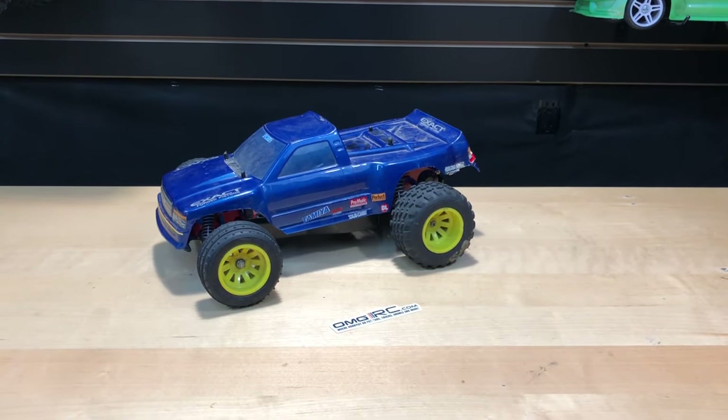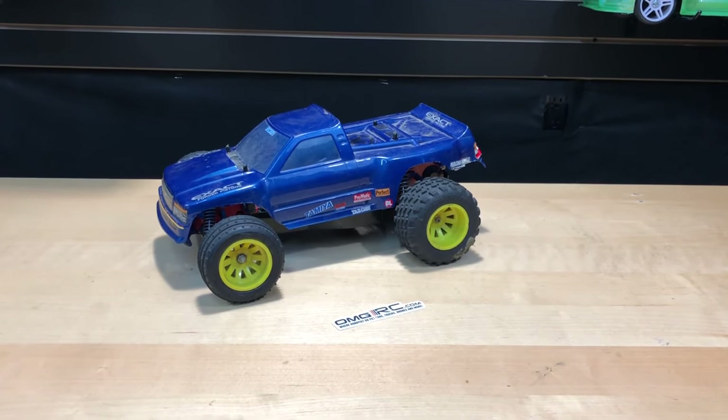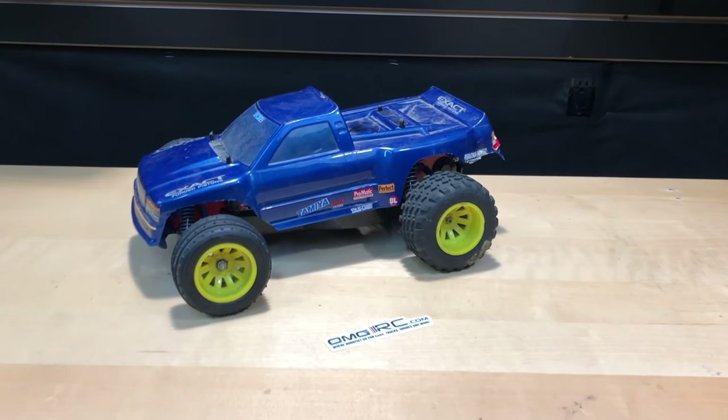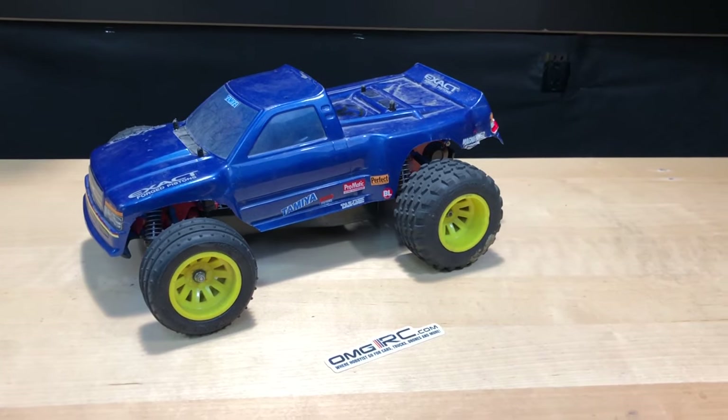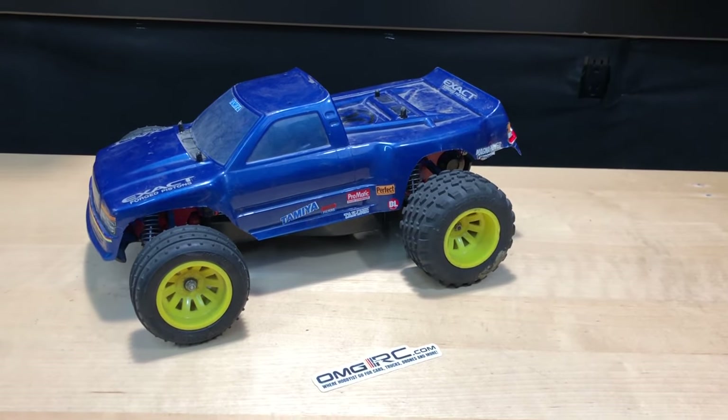What's going on guys, Joe with OMGRC here. Today we've got a little vintage car in front of us. This is the Tamiya Stadium Thunder, 1/10th scale. I'm not exactly sure when it came out.